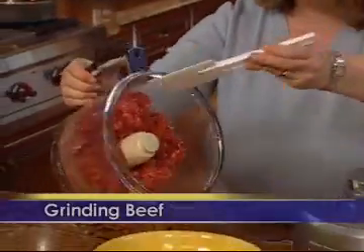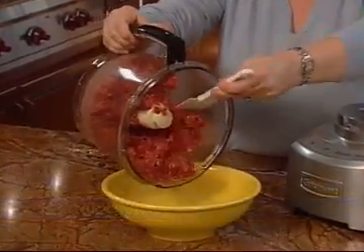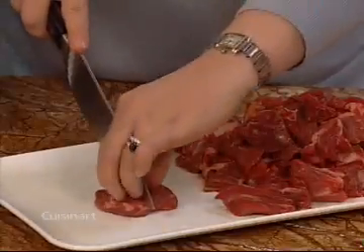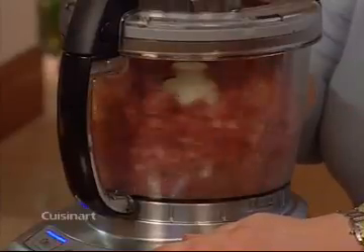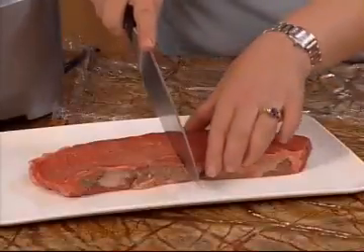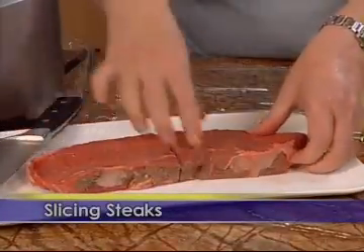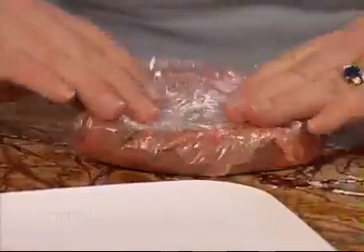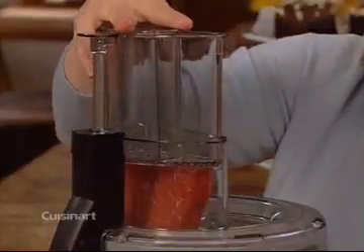Your food processor makes it so easy to grind your own meat, fish or poultry. Make sure the item you plan to grind is very cold. Pre-cut into one inch pieces. Then pulse to chop until you get the texture you want. Take advantage of your food processor to slice meat for stir-fry to get it just the way you like it. Cut a piece of meat that fits in the feed tube. Wrap it in plastic and freeze for approximately 15 minutes. Then slice to your desired thickness.